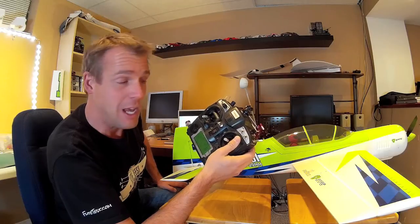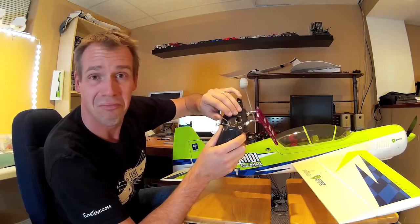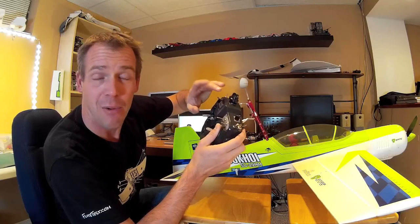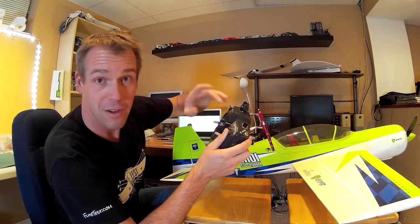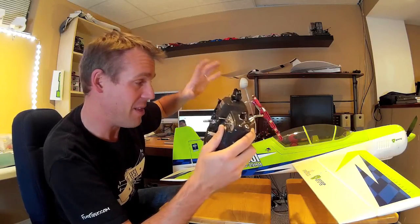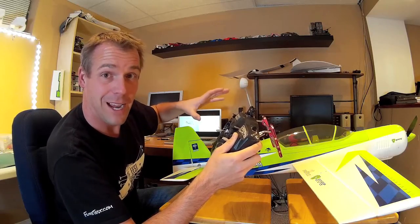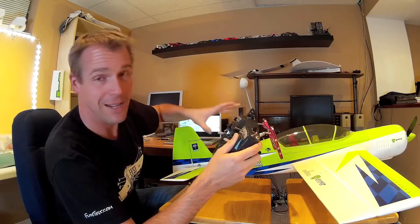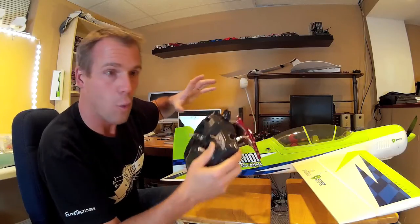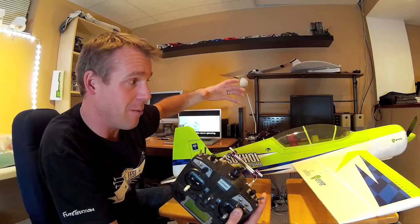That's my setup — if anybody is running a similar setup with the 9X and the orange module, let me know what your switches are doing. I would have expected 0, 50, 100 to do the trick, but obviously not — though it does work. This is an awesome plane if you're looking for that next step, that next plane in your hangar. I recommend it. The SAFE technology and the wide envelope of this airplane, and the security that you get with it — it won't save you if you're low to the deck, but it's a tough, durable plane.